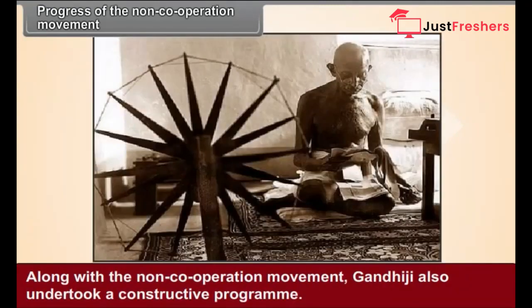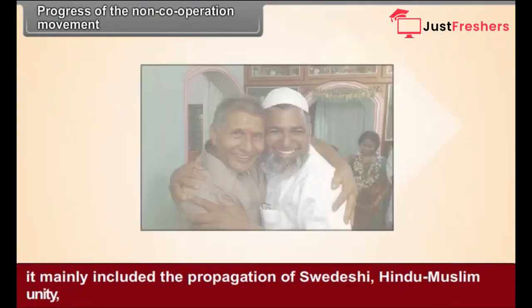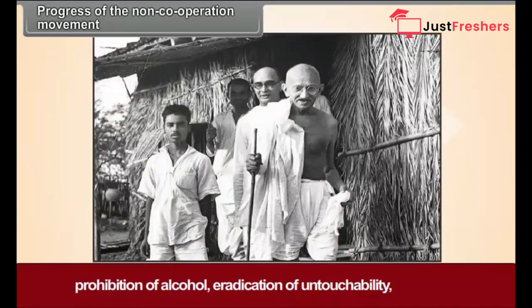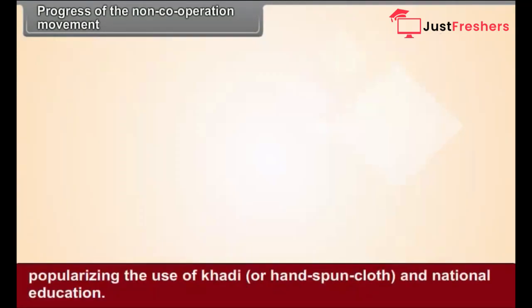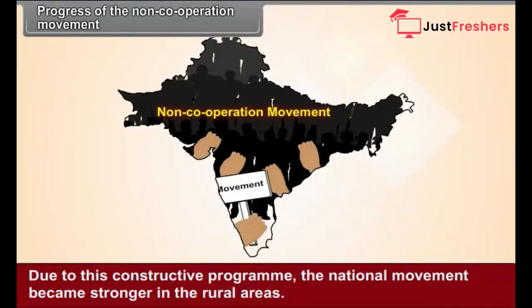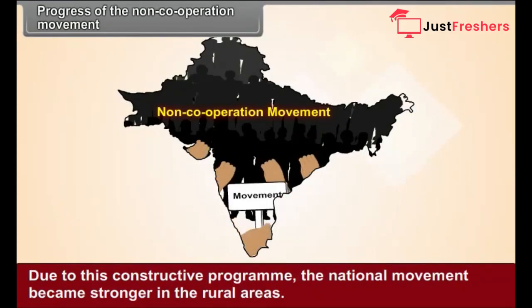Along with the non-cooperation movement, Gandhiji also undertook a constructive program. It mainly included the propagation of Swadeshi, Hindu-Muslim unity, prohibition of alcohol, eradication of untouchability, popularizing the use of khadi or hand-spun cloth, and national education. Due to this constructive program, the national movement became stronger in the rural areas.